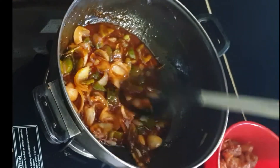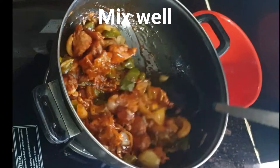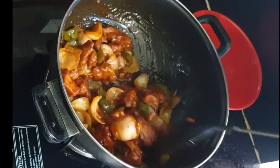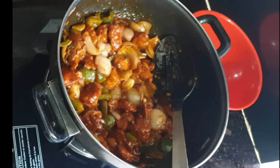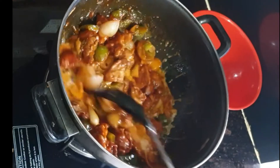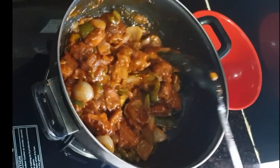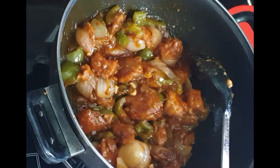Now the gravy has turned a nice red color. Add the fried chicken pieces to the gravy and mix well so that the gravy and pieces are well coated. After mixing, add the corn flour slurry — I have mixed corn flour and water into a liquid. Cook on low to medium flame for 4 to 5 minutes.